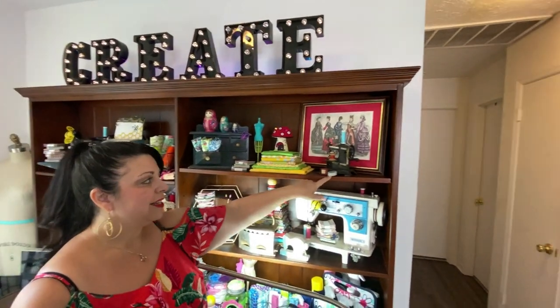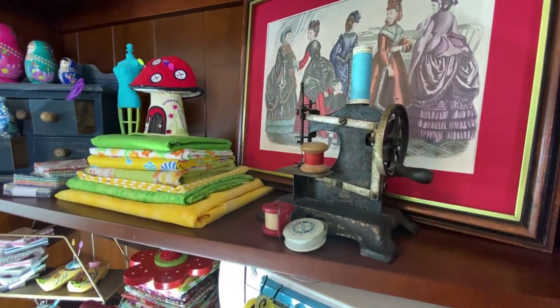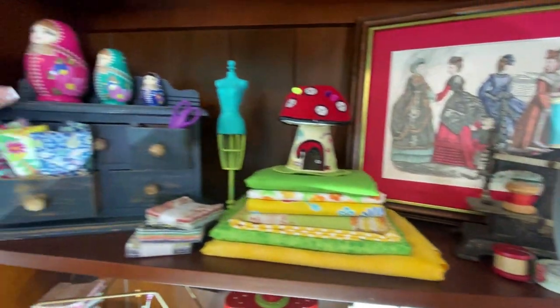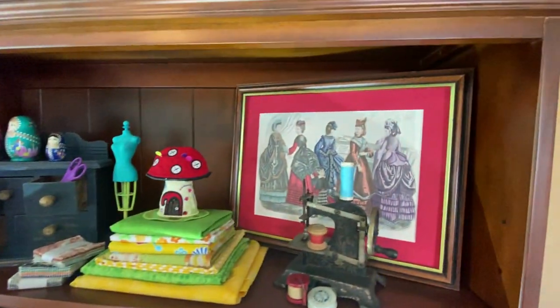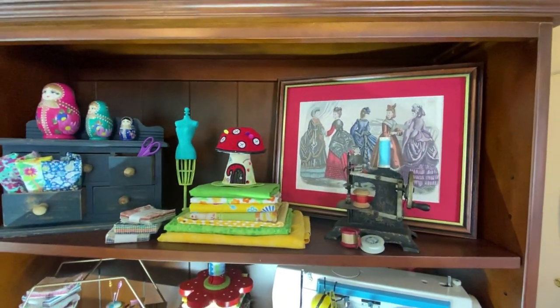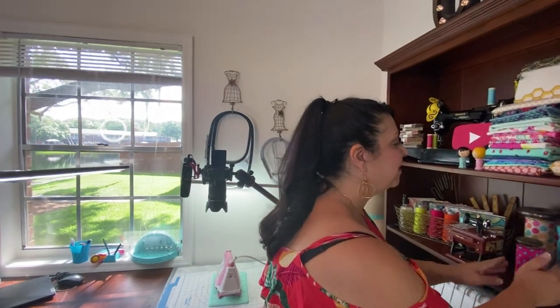These are a few antique sewing notions that I've collected over the years — like a little tape measure and some seam hem tape — and just some different things that people have given me. My sister-in-law gave me this little set of nesting dolls. And then my friend Chris gave me this really beautiful picture. You can see that most everything up here has had some thought to it.